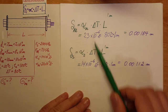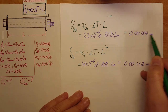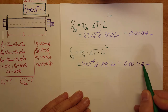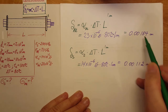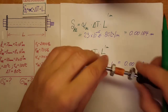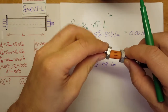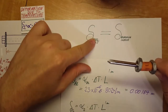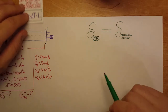Plugging in the coefficients of thermal expansion, ΔT = 80°C, and L = 1 m for both: aluminum expands 0.00184 meters while steel expands 0.00112 meters. Aluminum expands more than the steel, so the bolt will not grow away from the sleeve — they will always stay snugly pressed against each other. Therefore our compatibility equation δ_bolt = δ_sleeve is valid and we can proceed.